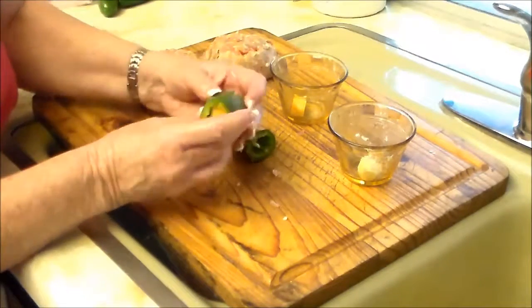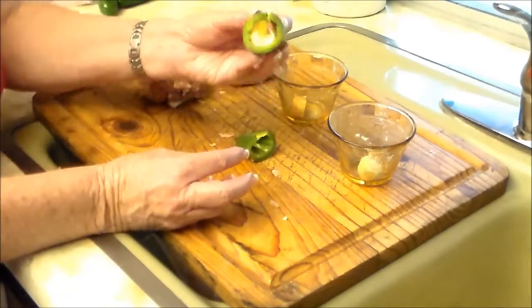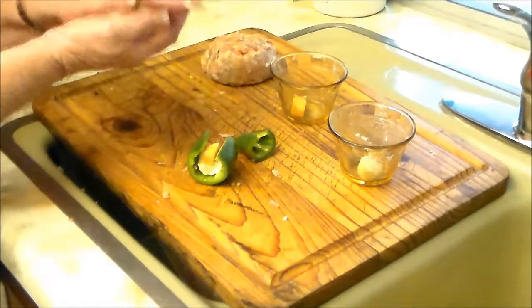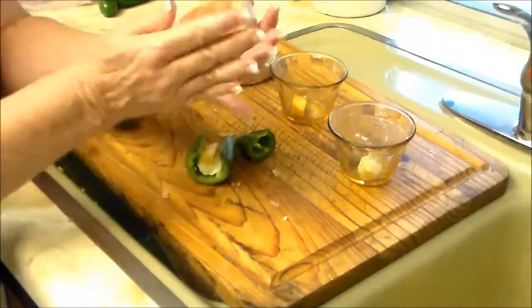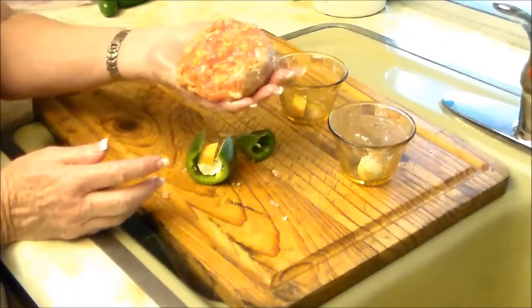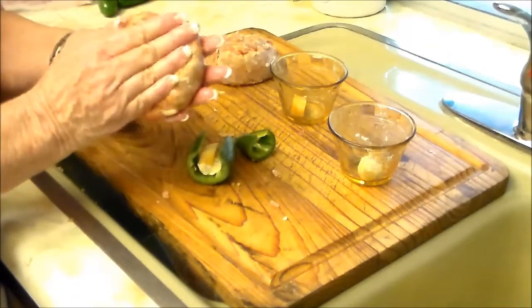That way, when you bite into it, it looks like an egg because it's yellow and white. You take our hot sausage, which we've seasoned with a little cayenne pepper, some red pepper flakes, and Ken loves it with chipotle to make it extra zippy.